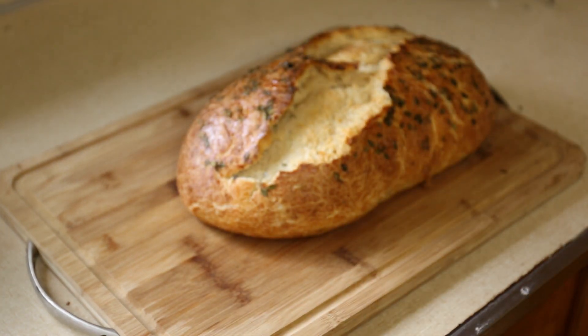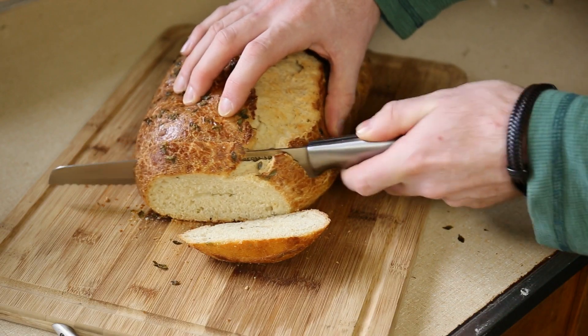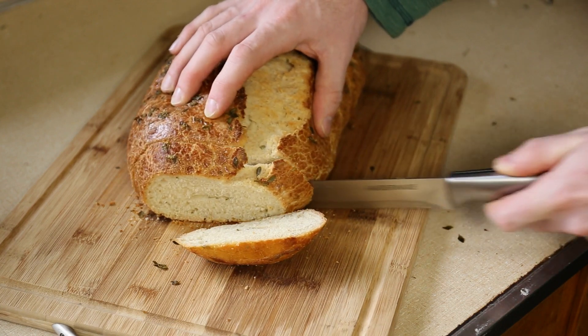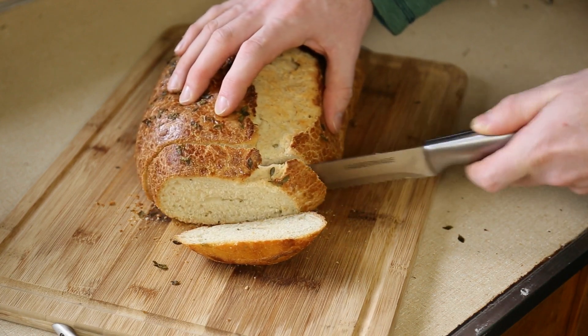Making bread is a good way to use up extra dairy products. I usually make something up as I go along, and I'll show you how you can too with the help of a scale, baker's percentages, and a little math.